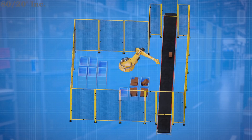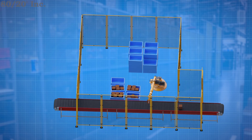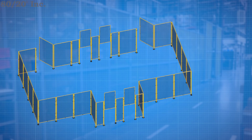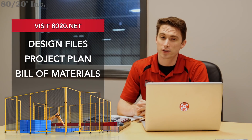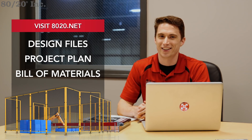As you can see, 8020's T-slot profiles allow you to custom tailor your guard to your specifications, and they also give you the freedom and modularity to reconfigure and add on to it in the future as your needs change. That about wraps it up for this edition of Xtreme DIY. If you want to download design files, a project plan, or get started on your own custom machine guard, please visit 8020.net. Until next time, make it a great day!